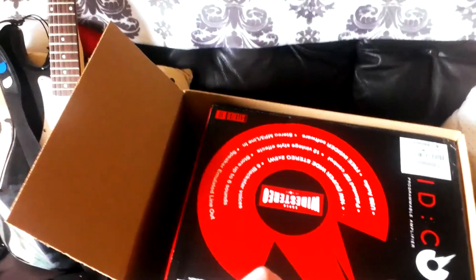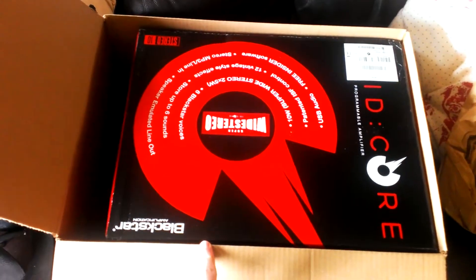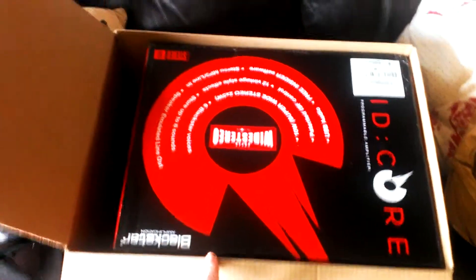Black Star. This is the Blackstar ID Core 10. It cost £89, and the delivery was nearly £5, so it came to about £93 altogether. Let me get this out of the box.